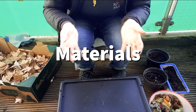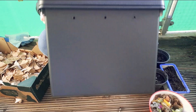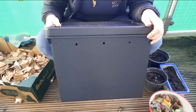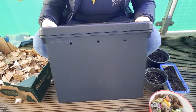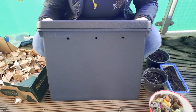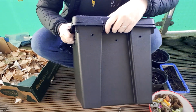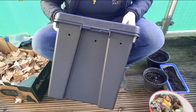What you're going to need to make your wormery is a box. Any plastic box with a lid is great. I recommend getting one that's dark, not clear, but it can be any kind of plastic box you have — it must have a lid. What I've done is I've drilled some holes around it, and this is for air for the worms.